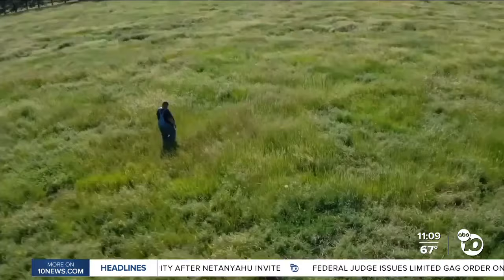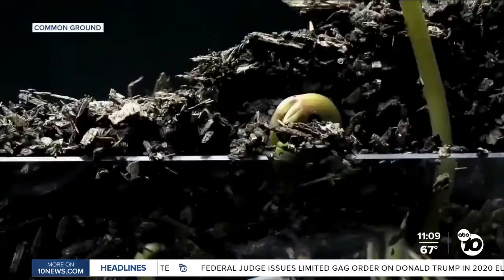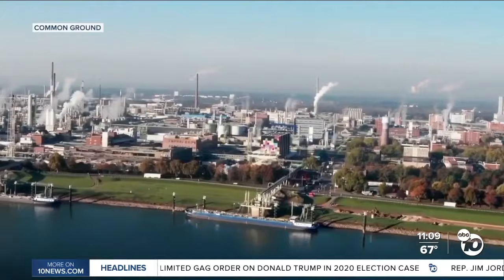Josh and Rebecca Tickell, who produced, directed, and wrote Common Ground, want to tackle climate change from the ground up. As all of us continue to reduce emissions and pollution around the globe, that's not going to happen in time to change the curve for climate change. The soil can.